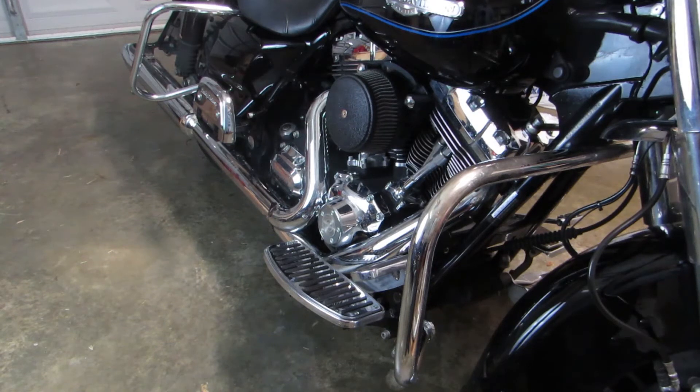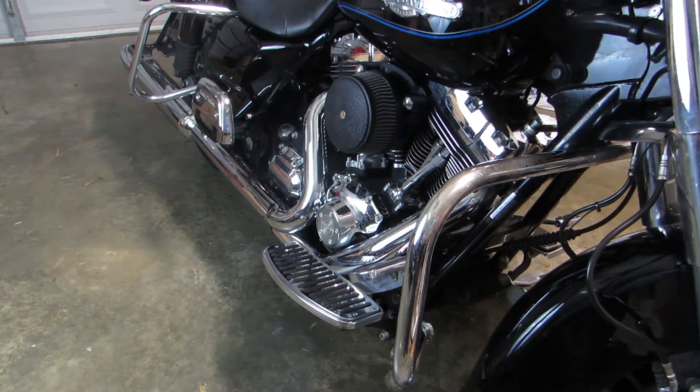It's BC for Get Lowered, and it's time for the final step in my Stage 1 upgrade. We're going to install a Bassani Road Rage B4 system on my 2010 Harley-Davidson Road Glide.